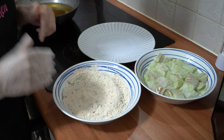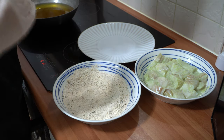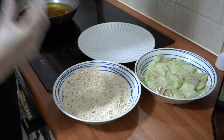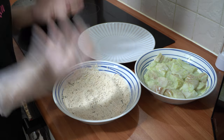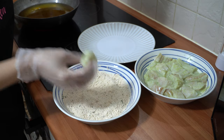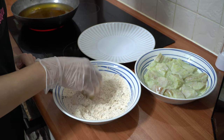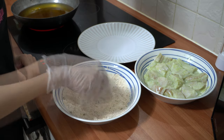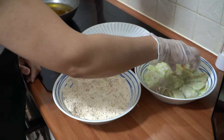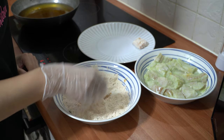The reason we're using flour with besan is because besan won't crisp it up enough on its own. The flour acts as a nice crisping agent and will crisp it up even more, giving you that really nice crispy masala fried fish. So we're going to take our marinated pieces of fish, drop them into this dry batter, coat them one by one, and then place them on a plate.